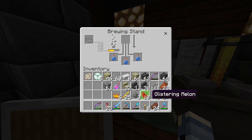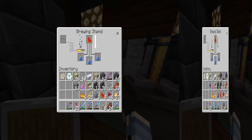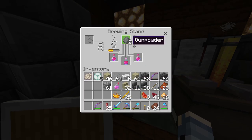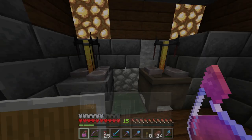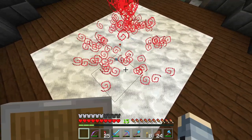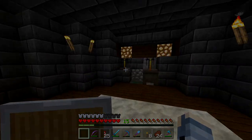Once you have an awkward potion, go ahead and place your glistering melon in — now you have an instant health potion. Then put your glowstone dust in, and then add your gunpowder, and voila, you have your instant splash potion of healing. You can throw these right on the floor and it will heal you. Have a good one!